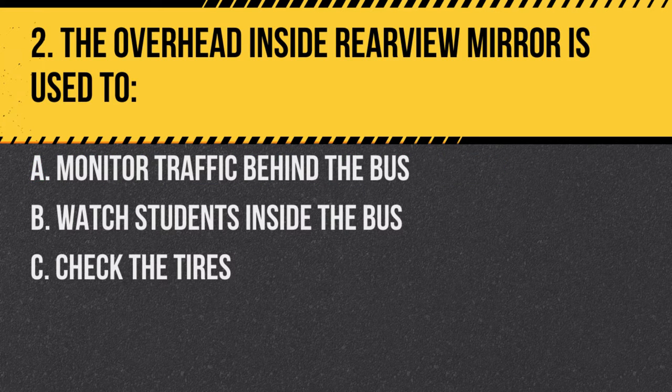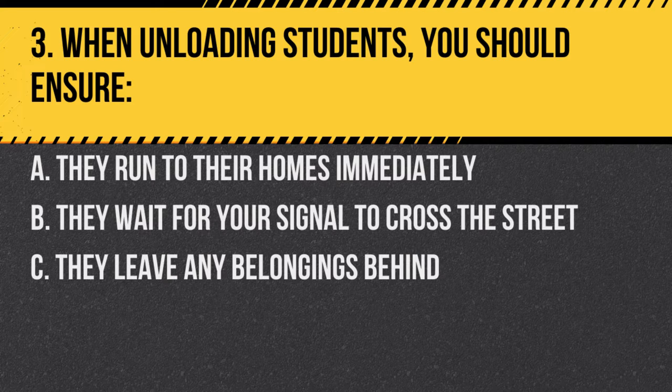Question 2. The overhead inside rearview mirror is used to: A. Monitor traffic behind the bus. B. Watch students inside the bus. C. Check the tires. Answer B. Watch students inside the bus. The overhead inside rearview mirror allows the driver to observe all student activity inside the bus.